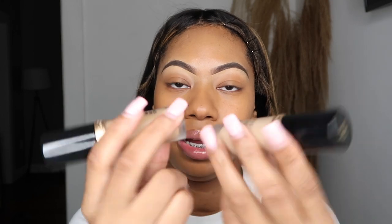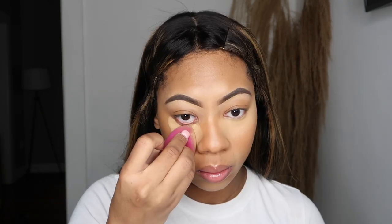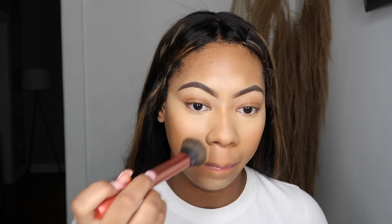I have two shades of Born This Way — one in Golden Beige and another in Vanilla. I just love Born This Way concealer, it blends out so nicely. I don't like to keep that white concealer mark around my mouth, so I just take the foundation brush to go back over it and blend it out a little bit.